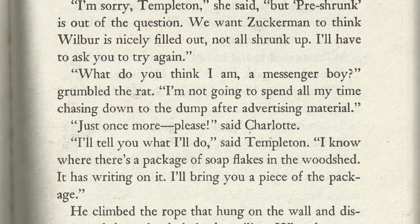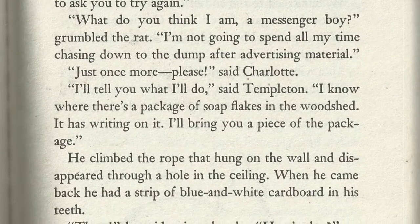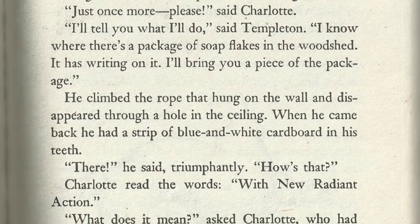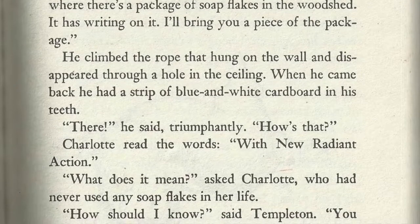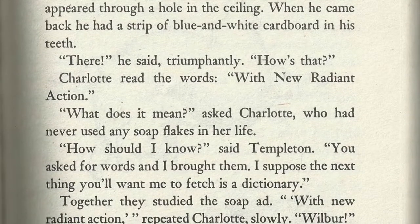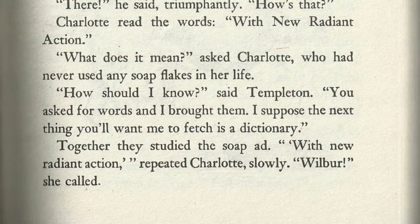What do you think I am, a messenger boy? grumbled the rat. I'm not going to spend all my time chasing down to the dump for advertising material. Just once more, please, said Charlotte. I'll tell you what I'll do, said Templeton. I know where there's a package of soap flakes in the woodshed. It has writing on it. I'll bring you a piece of the package. He climbed the rope that hung on the wall and disappeared through the hole in the ceiling. When he came back, he had a strip of blue and white cardboard in his teeth. There, he said triumphantly. How's that? Charlotte read the words: With new, radiant action. What does it mean? asked Charlotte, who had never used any soap flakes in her life. How should I know? said Templeton. You ask for wares and I brought them. I suppose the next thing you'll want me to fetch is a dictionary.